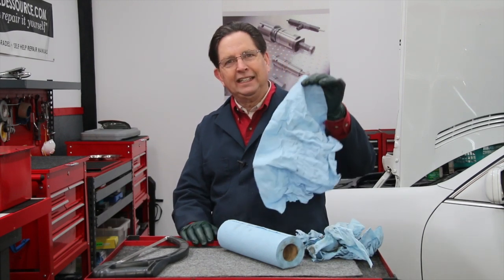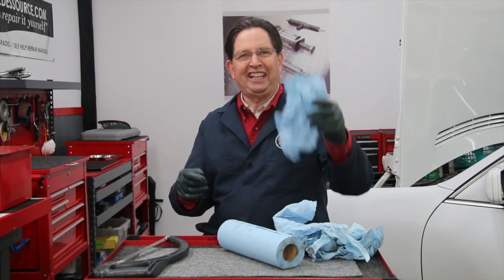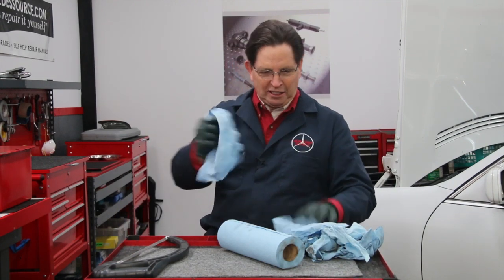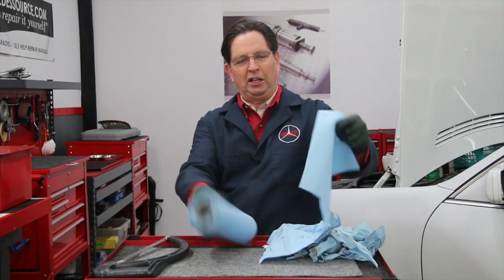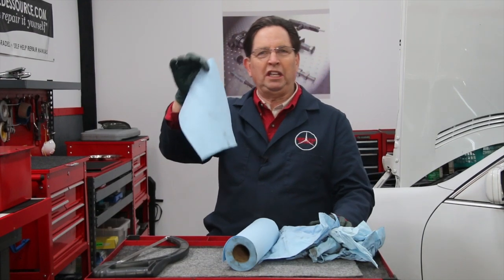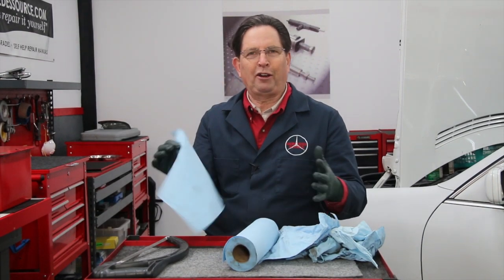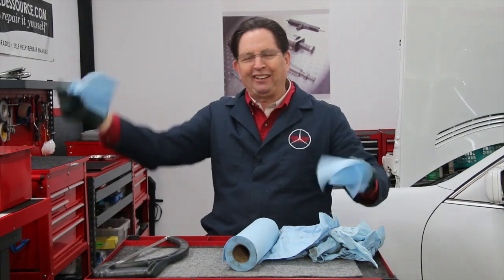But I don't like wasting towels, so I save used towels. And one of the problems has always been with these shop towels is that when you tear one off, half the time that is more towel than you need — if you're cleaning a small part around your car. So I end up tearing them in half.